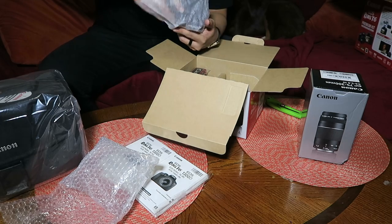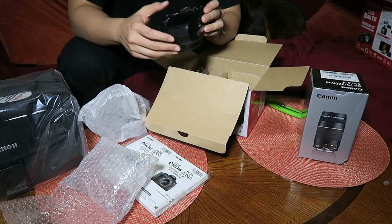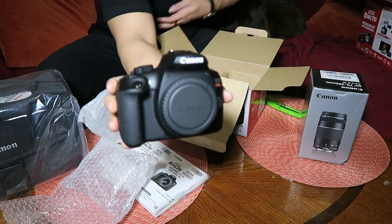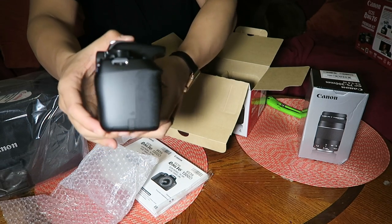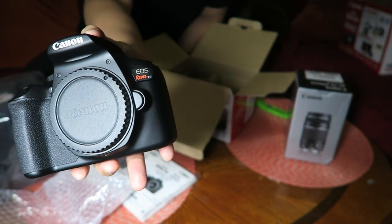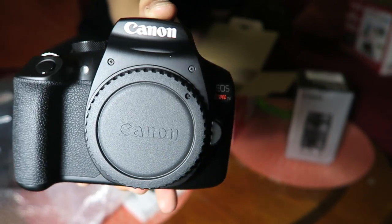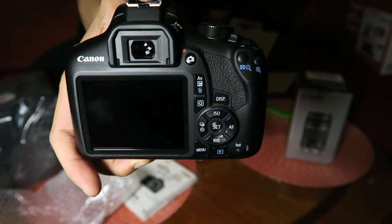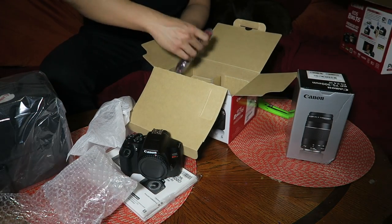Pull it up and everything's bubble wrapped all nice. Oh man, it feels like Christmas! It comes in a nice yarn wrap. Look at this guys — oh my gosh, this is sexy. Straight matte black, super pristine. That's just the body right there. Super lightweight, super nice — brand new.